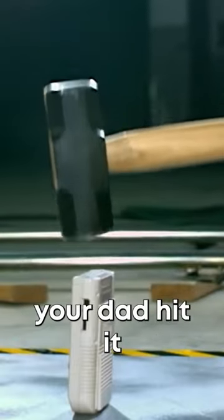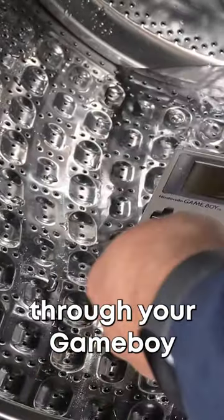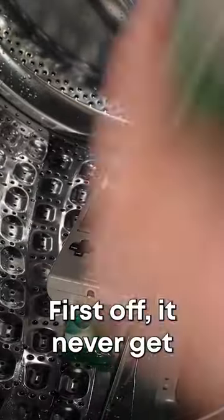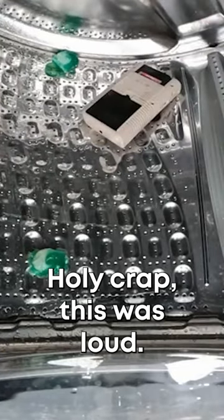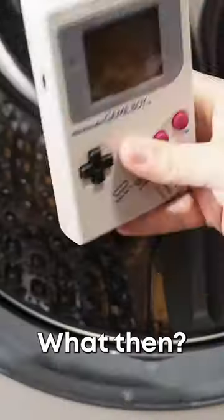A Game Boy couldn't survive if your dad hit it with a sledgehammer, but what would happen if your mom accidentally threw your Game Boy in the washing machine? First off, it'd never get washed by itself. Holy crap, this was loud. But let's say no one was home when it started running and it was left in for a full cycle. What then?